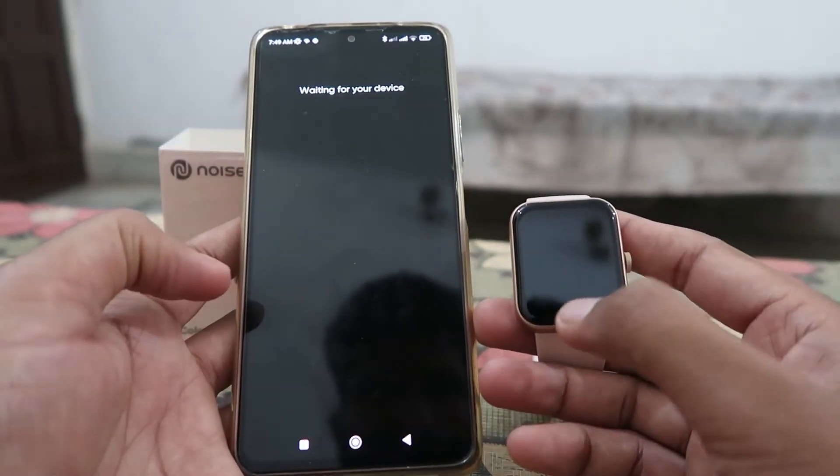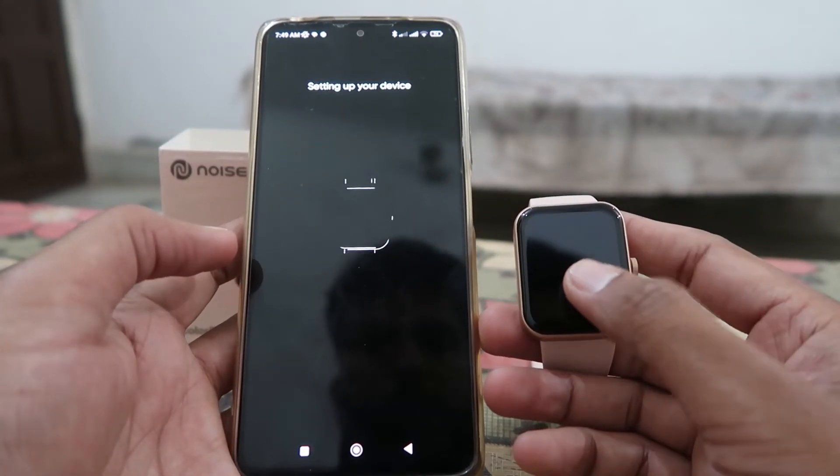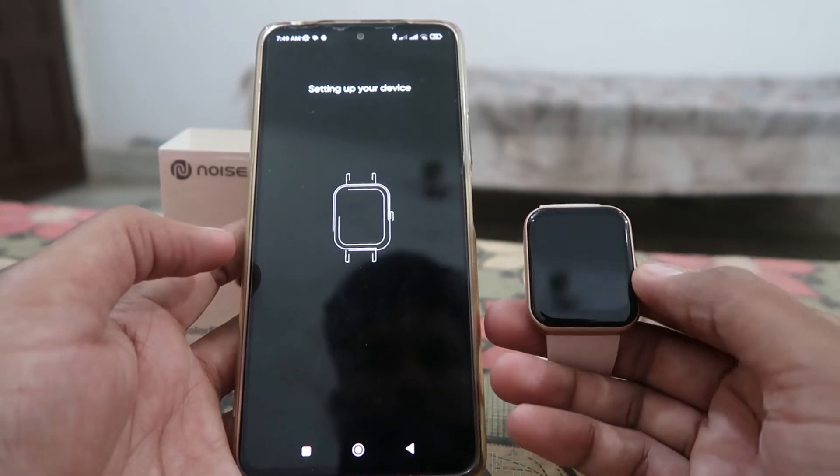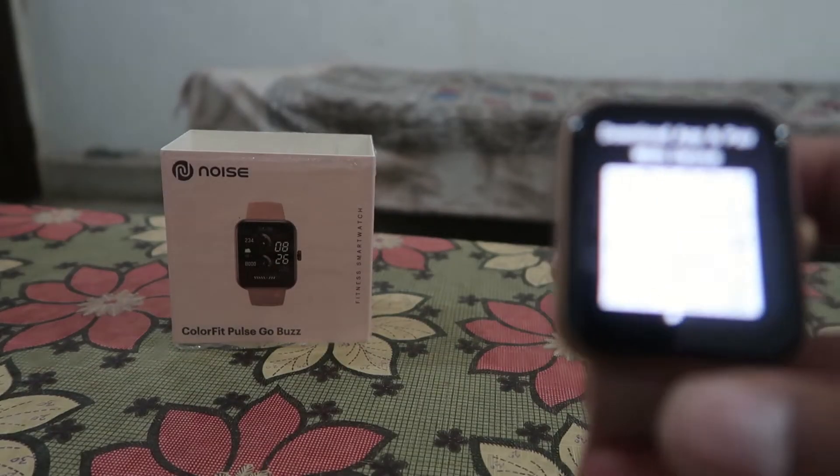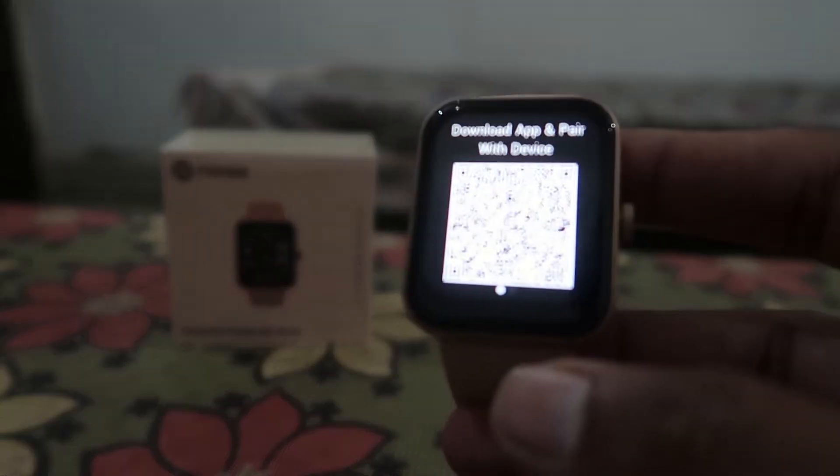Welcome guys, welcome to How To Do It. Today we're going to show you how you can easily pair or connect a Noise Fit smartwatch with your mobile phone so that you can use it.